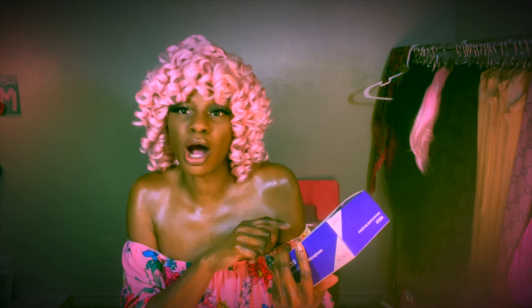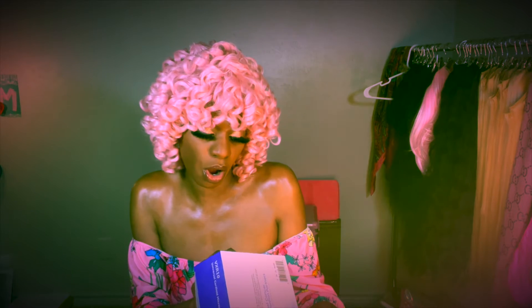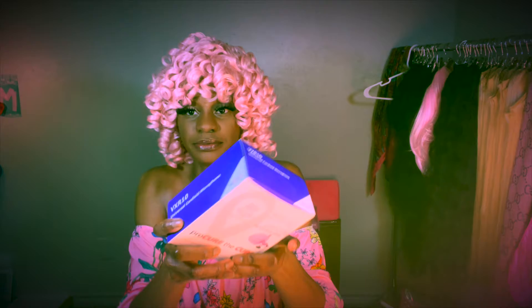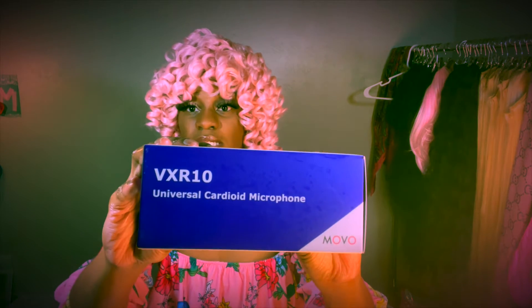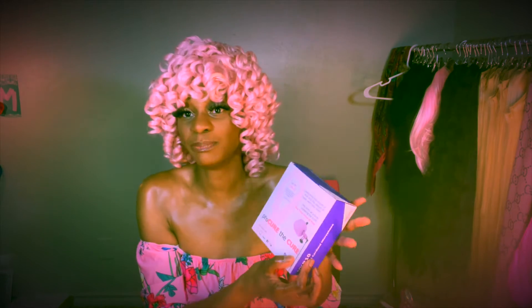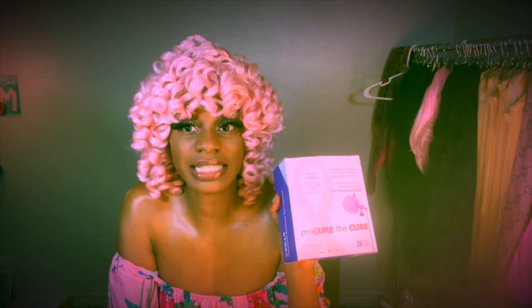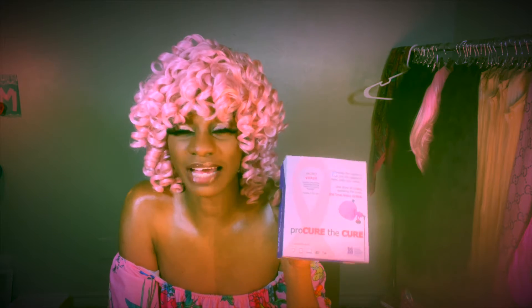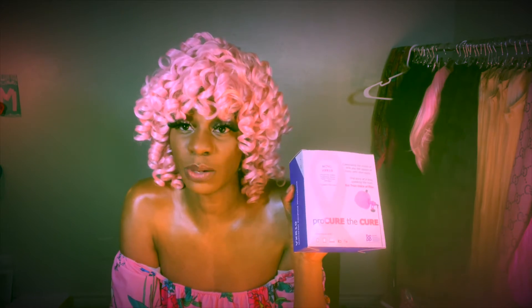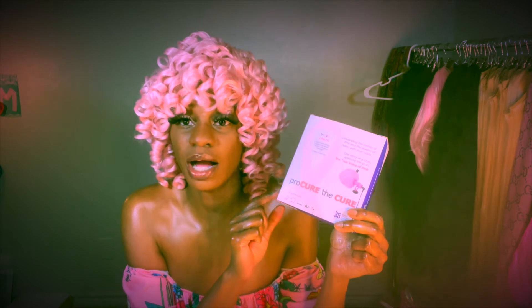This is the Movo VXR10, the VXR10 Universal Cardioid Microphone. It's compatible with your phone, tablet, laptop, camera, and camcorder. And it supports breast cancer prevention partners — that's why it's pink, and that is thumbs up for me. I'm always loving to support the cure for breast cancer or any type of cancer. So I was excited to get this. I've had it for quite some time, but I wanted to do a video for my YouTube channel, just unboxing it, letting you know what's in here. And I will also hook it up.